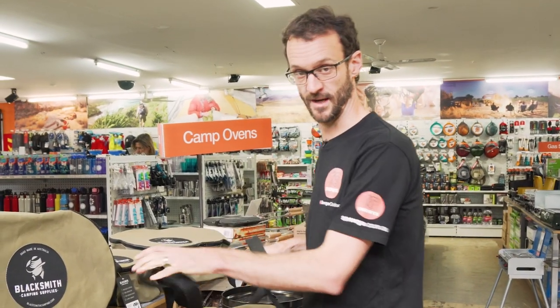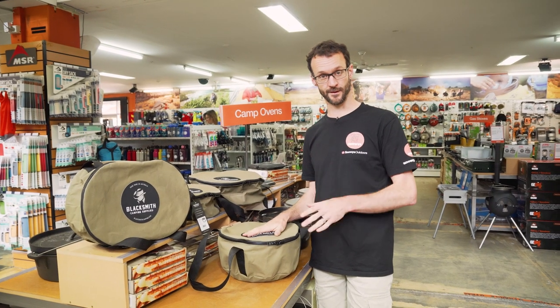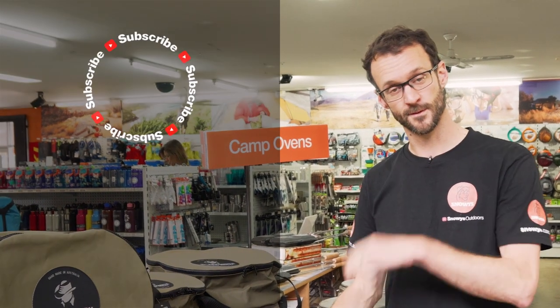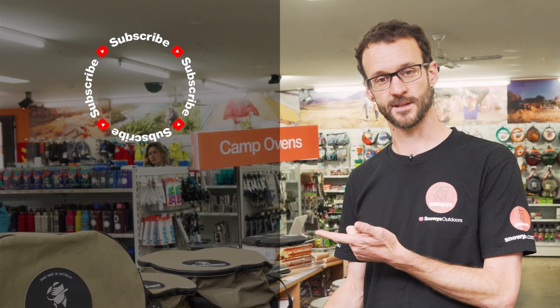These are 100% Australian-made canvas bags that are going to protect your camp oven for your lifetime and generations to come. They're not made to be the cheapest — they're just made to be the best. You can grab them online at snowys.com.au at our lowest prices every day. If you found that video useful, subscribe to our channel for all our latest information, or let us know your questions in the comments below.